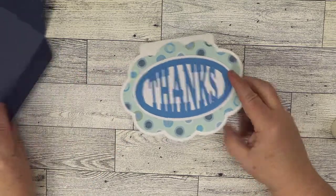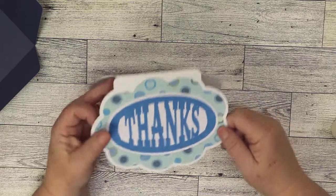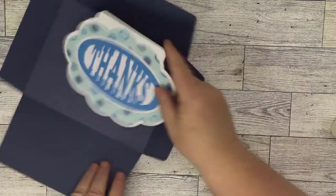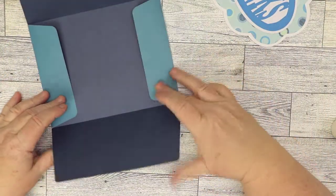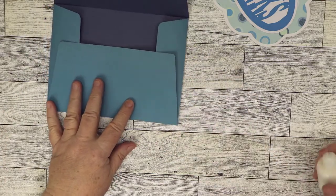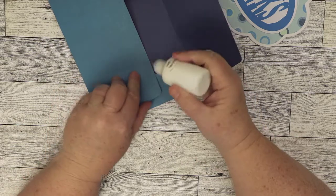I just used a pattern paper — you could use a solid, anything like that. It just opens like that and then it'll fit into this envelope. You can go ahead and fold it — I take the tall side to be the bottom. Normally what I do with my envelopes is find out where the edges are.